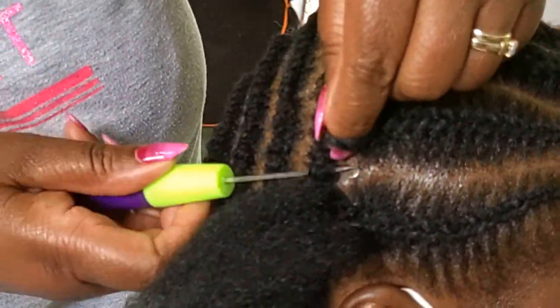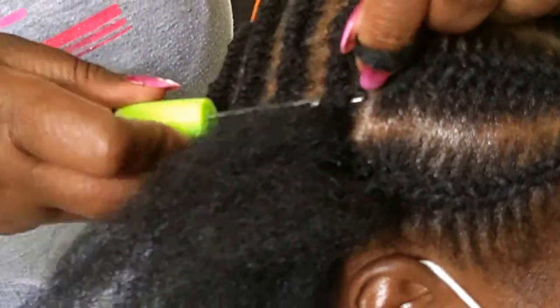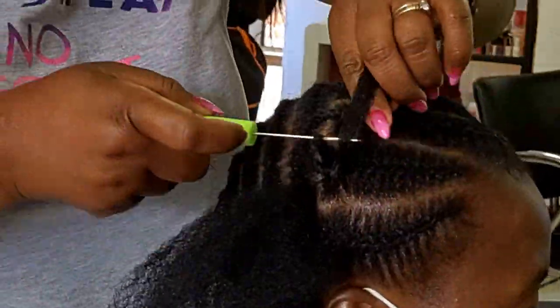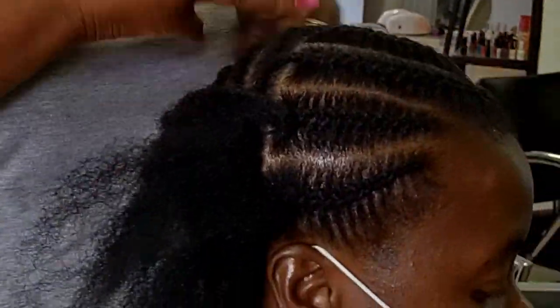That is the reason I am crocheting hair at the back and also crocheting on the cornrows a bit — mainly on the flat twist, but also on the needle cornrows — so that you can see that it is possible. I'm doing the invisible root method especially around the perimeter of the hairstyle.